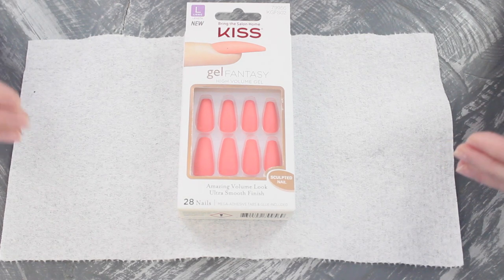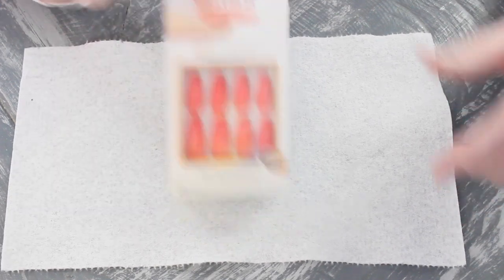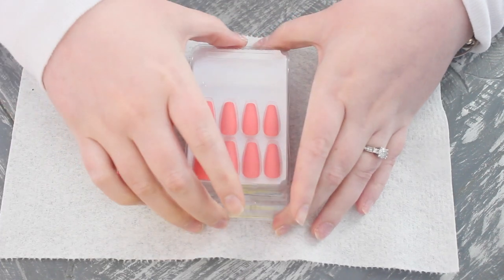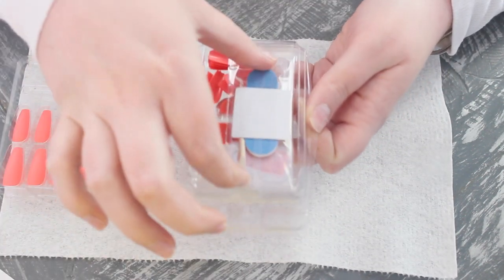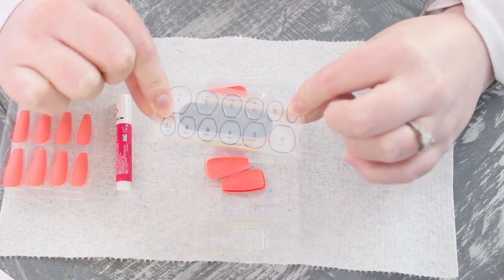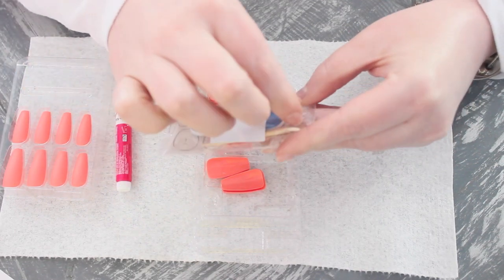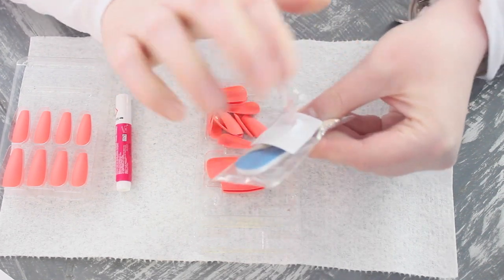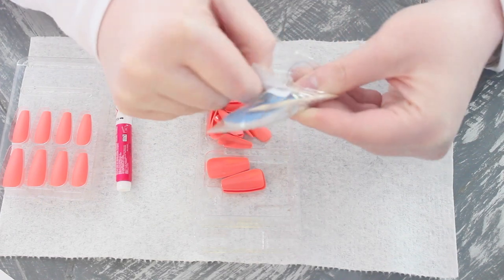For this we're only going to use the supplies that come in the package. I'm going to use the glue and the nails. It comes with this little pack of sticky adhesives — don't use those. They're not going to last, they're going to look janky. Please, for the love of god, don't use them.